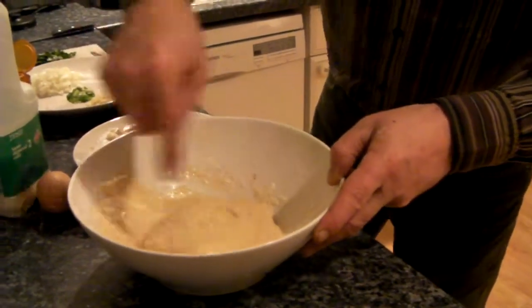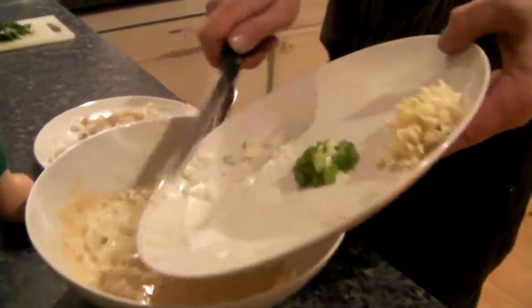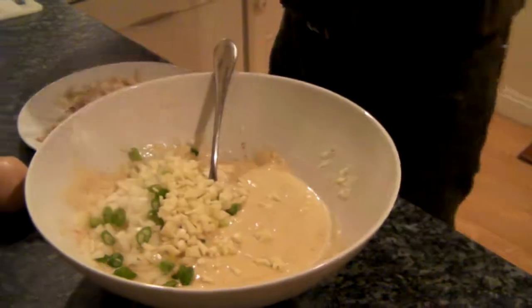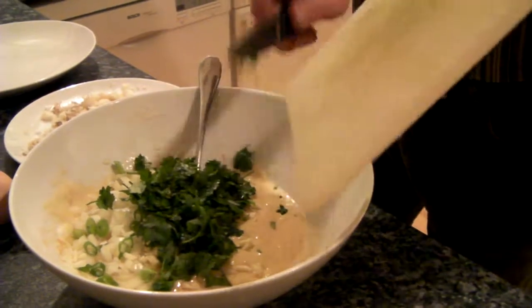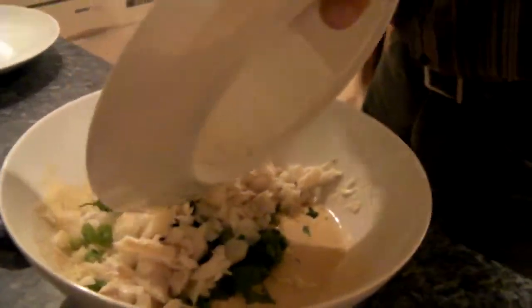I think it's about ready now to add all the ingredients. I'm going to add small onion, spring onion, lots of garlic — that garlic is great. Now I'm going to add finely chopped coriander, and finally the cod.